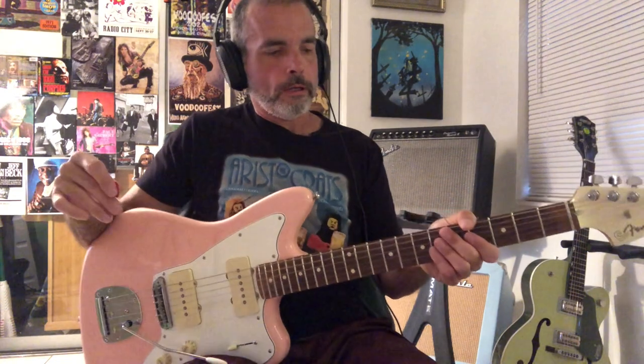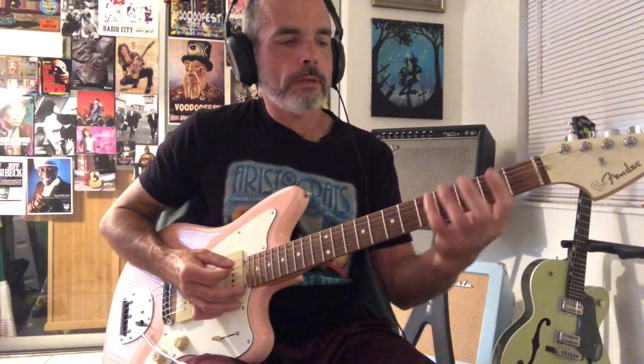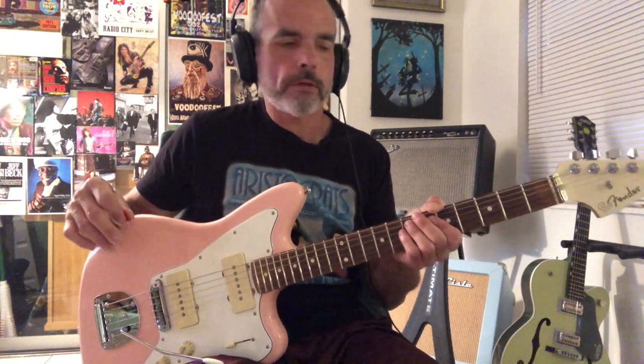Hi there, this is the Jimbo song by the Reverend Horton Heat. I started off with the action-packed part of the song, which is the solo, but the main meat of the song is going to be the crazy flurry of notes at the intro, and then that repeats a couple times throughout the song, and then the verse, pre-chorus, and chorus riff.